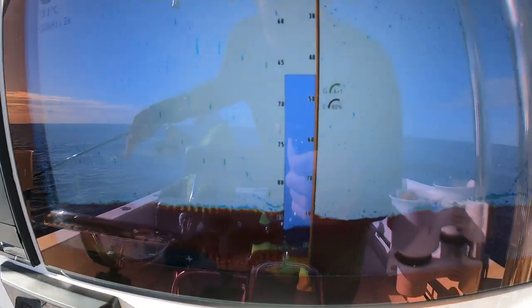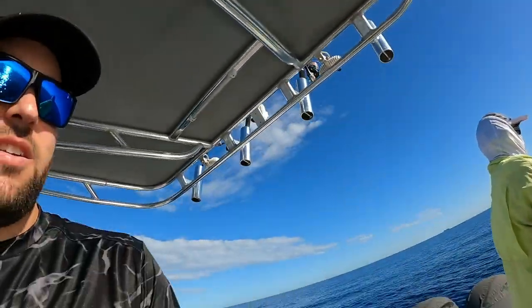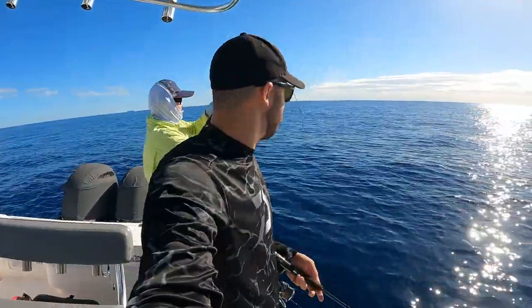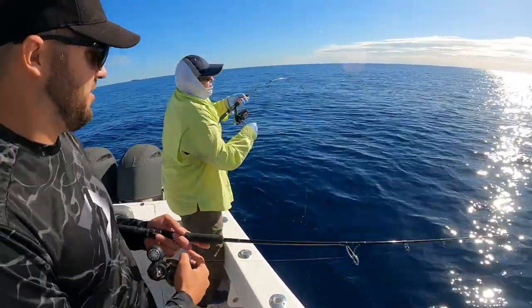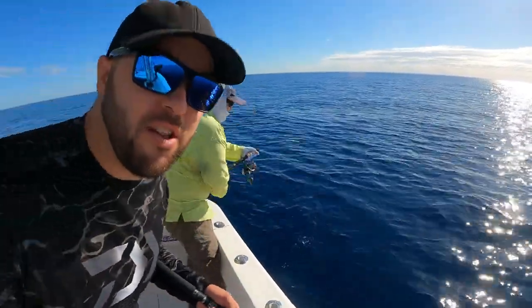We're just coming up onto the spot now — you can see there's our lines dropping right down onto the fish. It is a northerly wind but we will give this a shot. There you go, he's on! A bit of drag pressure. That's on an occhi head — this is literally the first drop.